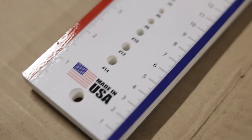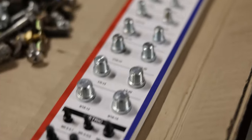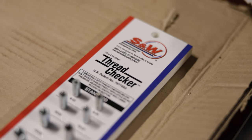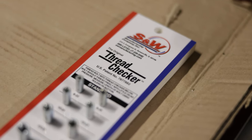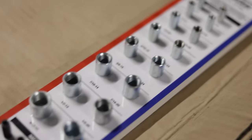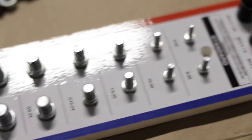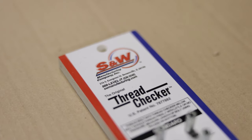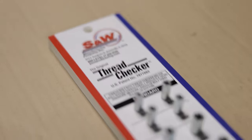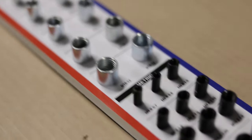Made in the USA, these are the same thread checkers that you can find in most any hardware store. This thing is extremely handy because it allows you to check the male and female fine and coarse threads of inch and metric sizes. SNW originally made these for McMaster-Carr, but they became a popular item and just started selling them on their own.